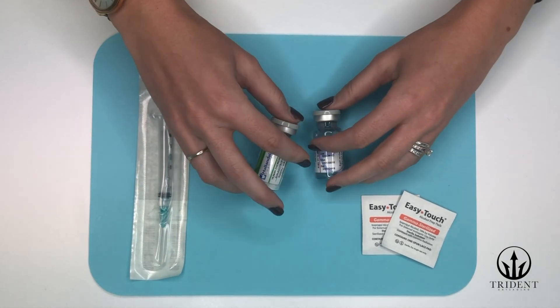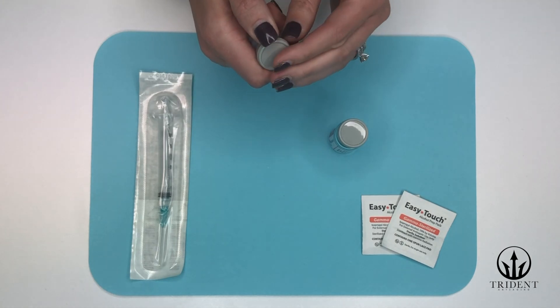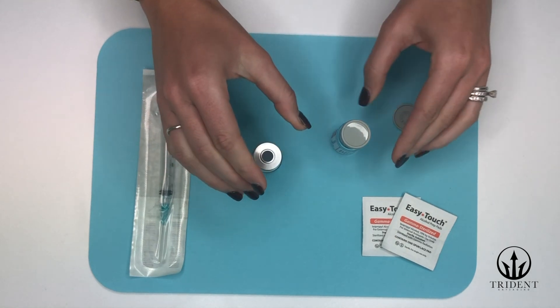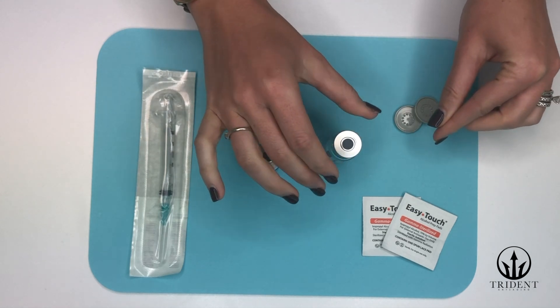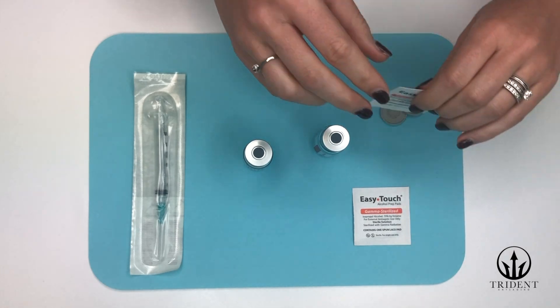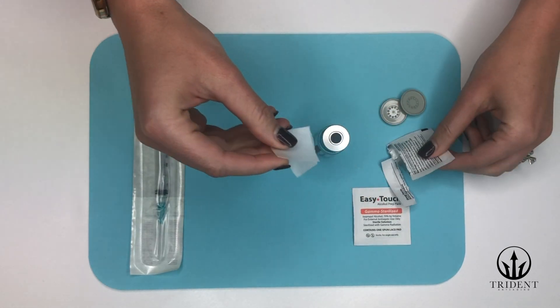First we're going to get the vials ready. You're going to remove the plastic safety caps from both vials simply by popping them off. You always want to make sure you have the safety caps on a new vial before you use it. Next, take your alcohol prep pads and clean the top of both of the vials.